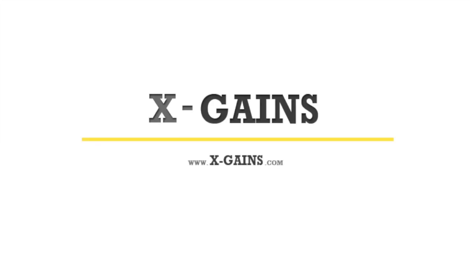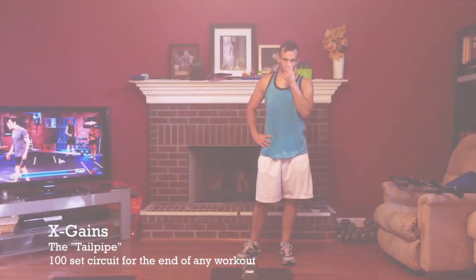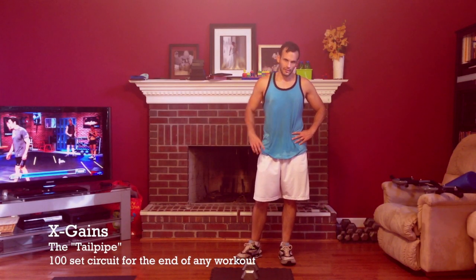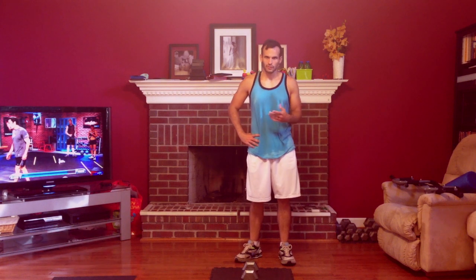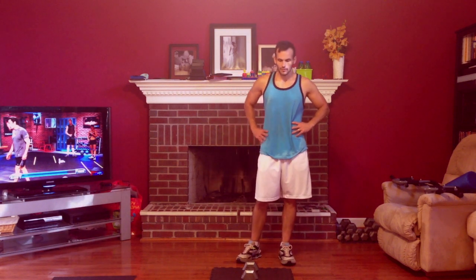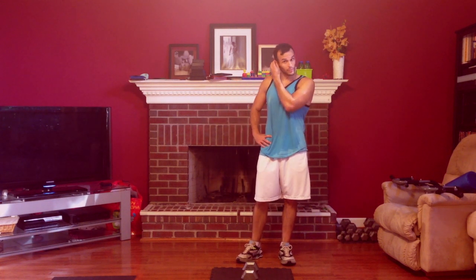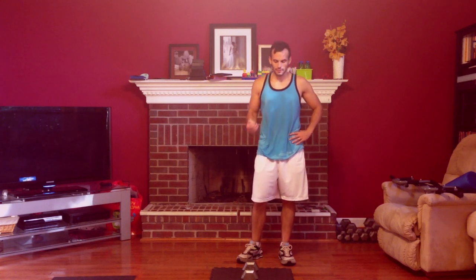I just finished a P9X2 workout phase 3 PAP lower, and now I'm going to do the tailpipe exercise, which is what this post is about — to soup up your workout. It's supposed to come at the end of any workout. You're supposed to do it with a 35-pound kettlebell, but I have a 25-pound dumbbell because I don't have any kettlebells. I'm doing 25 because I don't think I'd be able to do 35. It's the first time I'm doing this, and I'm going to see how it goes.